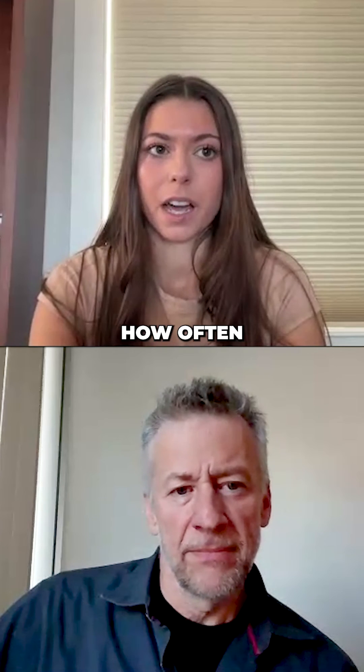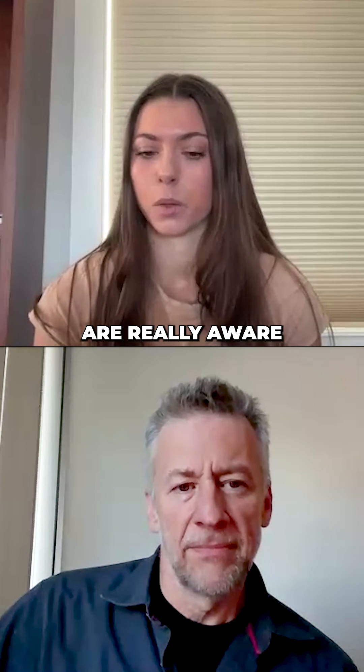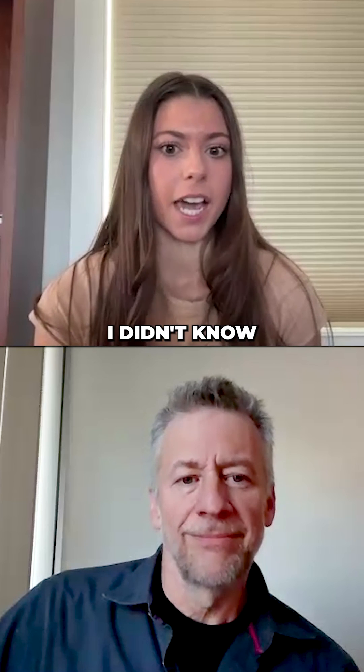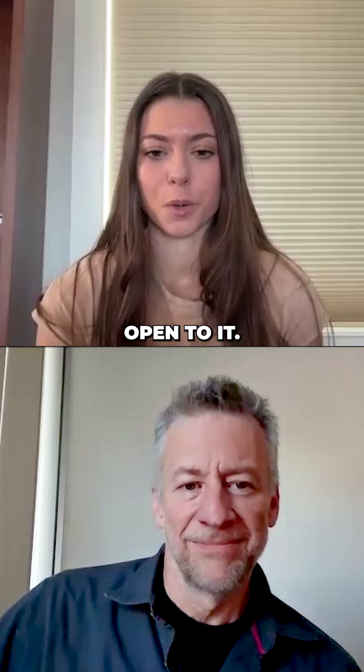Just based on how often I used to hear about grounding five years ago versus now, there's a big difference. A lot of people are really aware of the benefits. I got all kinds of comments like, 'This is so eye-opening,' 'I didn't know it was like this,' 'This is awesome, I have to ground right now.' And I think people are becoming more open to it.